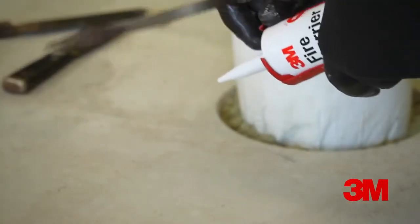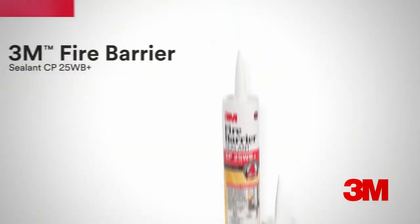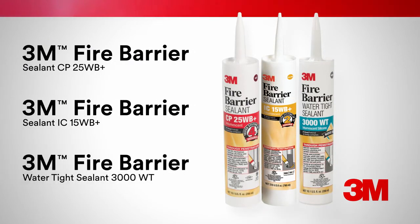Insert the caulk tube into the caulking gun. Cut the tip off of the 3M Fire Barrier Sealant CP25WB+, 3M Fire Barrier Sealant IC15WB+, or 3M Fire Barrier Water Tight Sealant 3000WT.